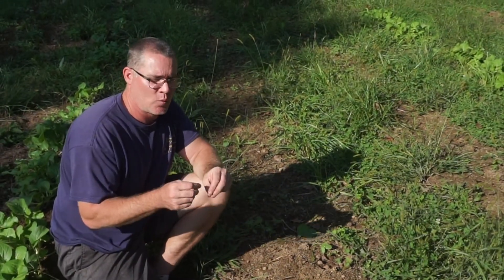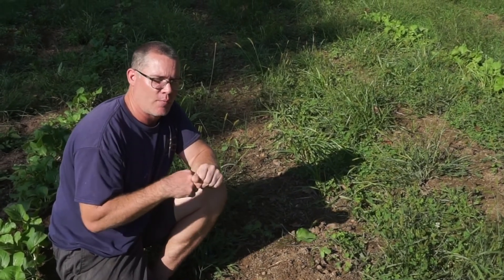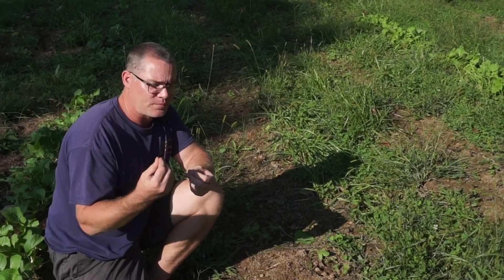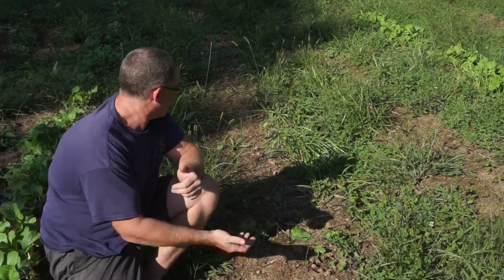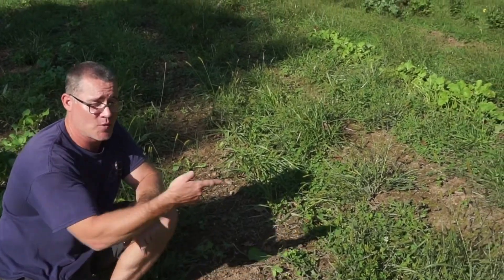Maybe next year I'll do an experiment where I'll grow a bunch of transplants and then set out an experimental row of broccoli, or maybe some cauliflower, to see if that's what it needs. Because you can see the direct seeding just didn't work. So let's go check something else out that worked and something else that didn't.